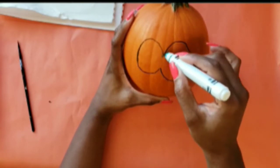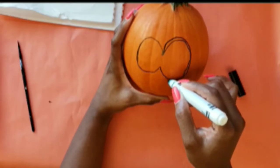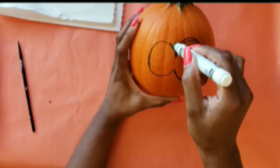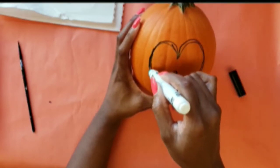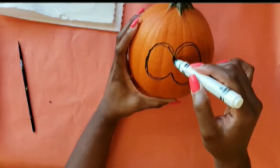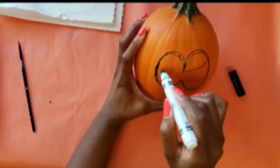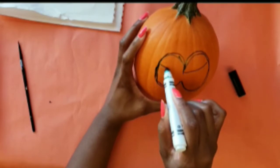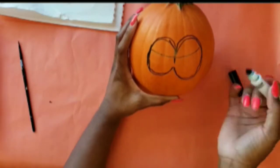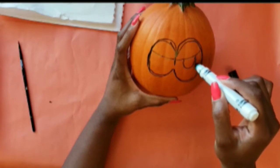I'm just sketching the eyes — it does not have to be perfect, because we will be painting over this anyway. What you do want to do is let the marker dry before you begin painting. Also, painting on a pumpkin is a lot different from painting on paper or any other surface, because it is not flat and there is also texture and ridges in it. That makes drawing lines a little more difficult, but it can definitely be done.